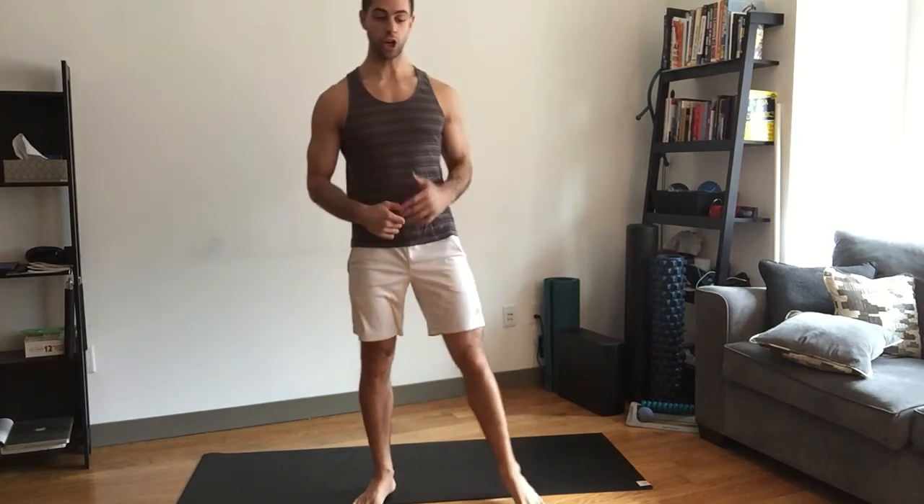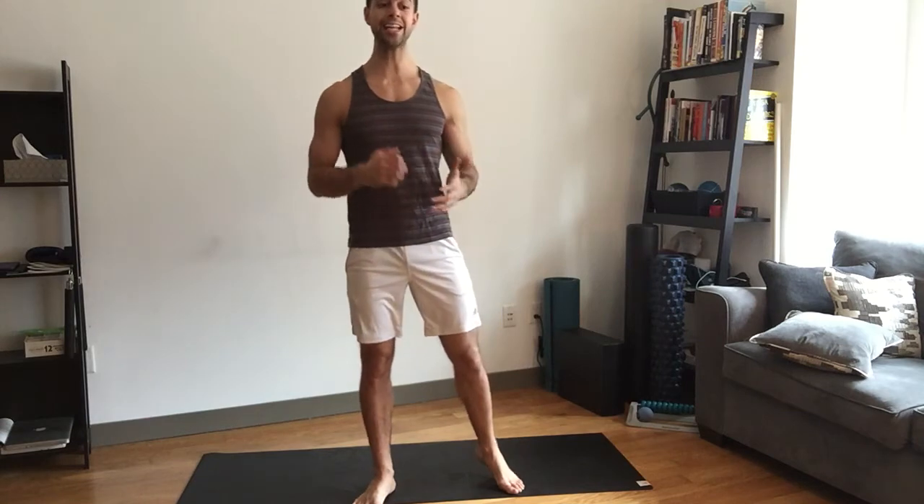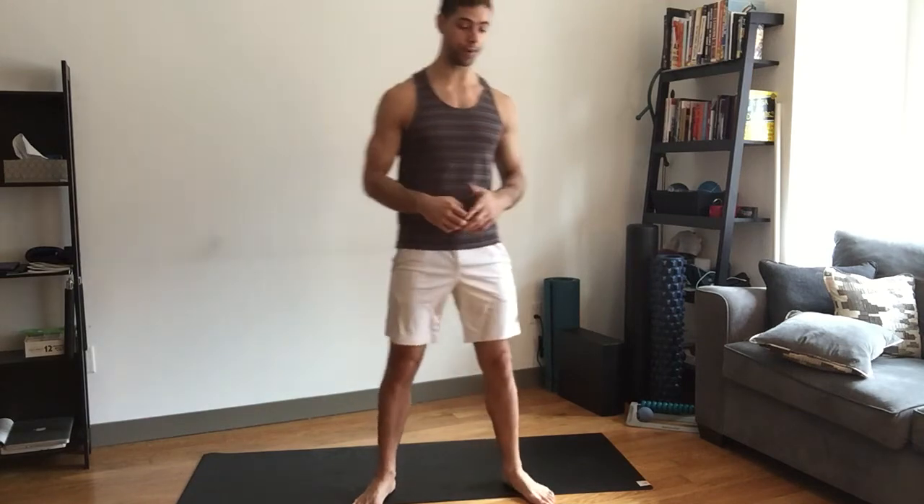Hey, today we're going to take you guys through a full body bodyweight routine. This is a perfect workout to do at home — we don't need any equipment and we're going to really get every muscle in our body working. It's going to be 5 exercises and we're going to go through the circuit 3 to 5 times and do each movement 10 to 20 times depending on your fitness level.